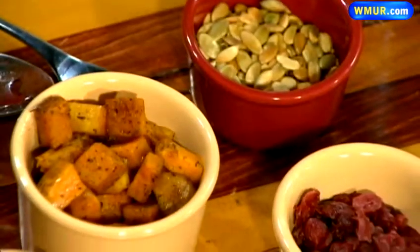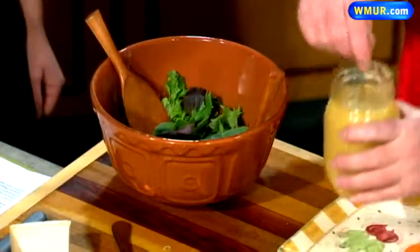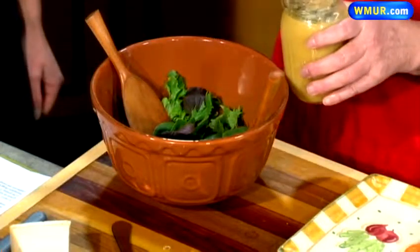Now what we've got here is pretty darn easy because you can roast the squash and the onions in advance and just put everything together at the last minute. I've got some mixed greens here and a cider vinaigrette.